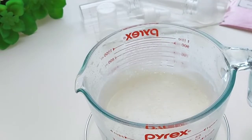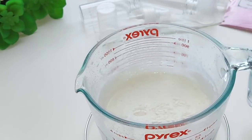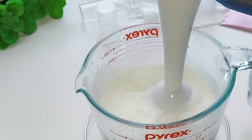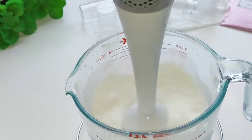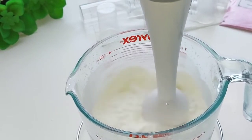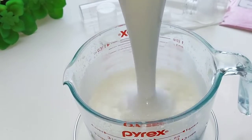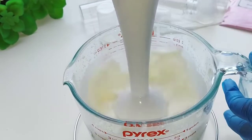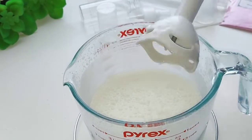Now we are getting there! I'm going to add arrowroot powder. This will help to thicken the lotion as well and make sure your lotion is not greasy or oily when you rub it into your hands. For this lotion it will also help protect your skin when you're out in the sun, which is exactly why I'm using coconut oil and olive oil in this formulation.